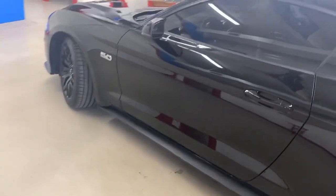Let me grab a light and see if I can show you all the blue flake that's in this paint. I'm not sure how it will show up on video, but let's give it a shot. Yeah, none of that blue flake was even noticeable when the vehicle came in.